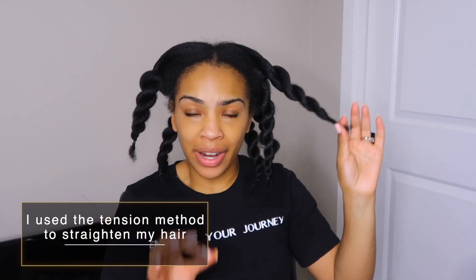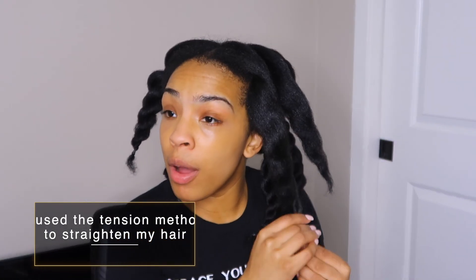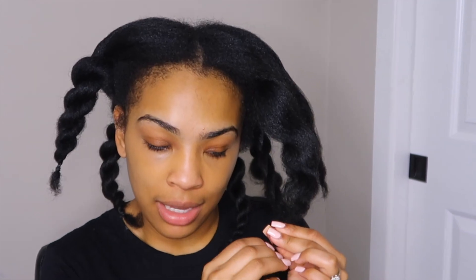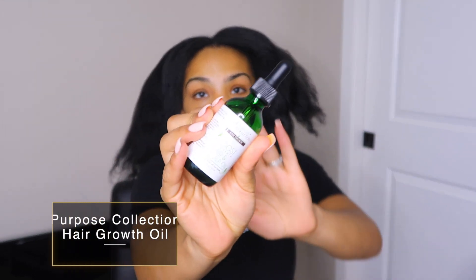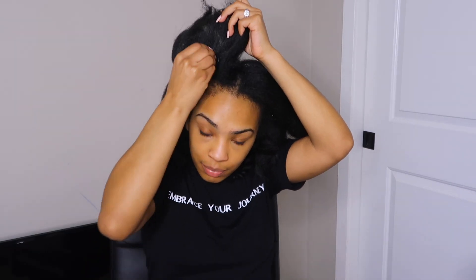Alright guys, here is how I am looking. I already shampooed my hair, I detangled it, and then I went through it with the blow dryer just to get it straight a little bit — it'll make the process of braiding down my hair a lot easier. I'm going to go ahead and oil my scalp, just put a few drops of this product throughout my scalp, mainly focusing on the areas where I need my hair to grow back, right here at my temples. After having kids, postpartum hair shedding was major for me.